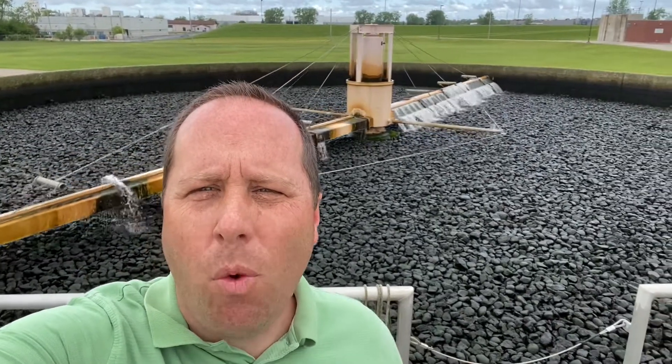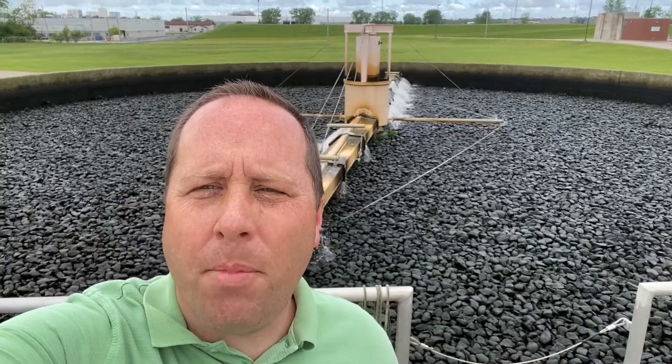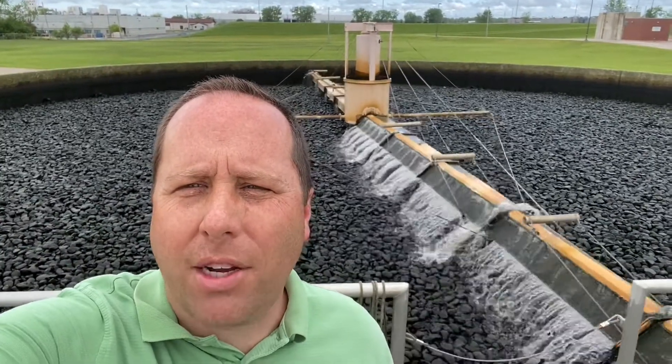The water is pumped up, travels out to the end of the arms, and by the slant of the arms themselves pushes it around in the circle. The water drips onto the media, or in this case rocks. This is the original rock media from when the filter was built in 1963.